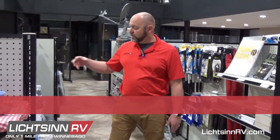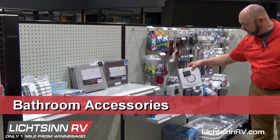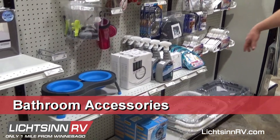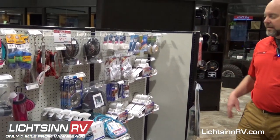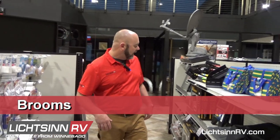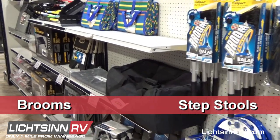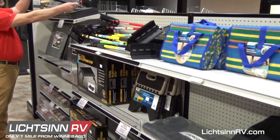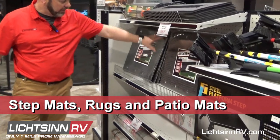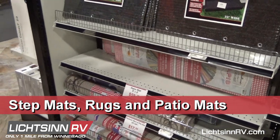We're starting to get more sheets and towels for inside your RV. We have soap dispensers — you see those in just about every RV that comes into service. Simple things like toothpaste and toothbrushes in case you forgot. We have command hooks, brooms, atlases, and steps in case your step ends up being too high. There are step mats for inside — mainly Class A's — and rugs that go on your outside steps, like for the Mini Winnies.